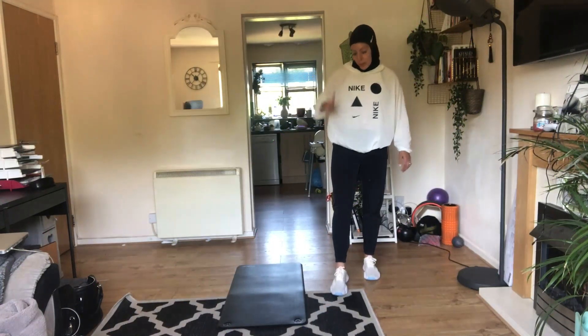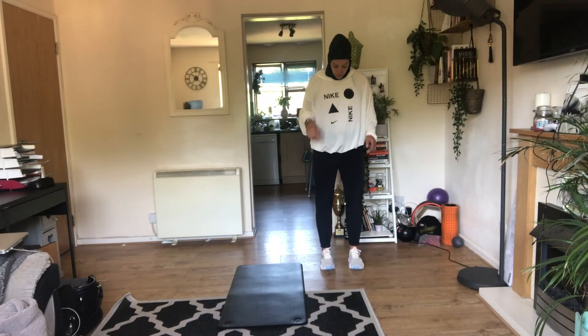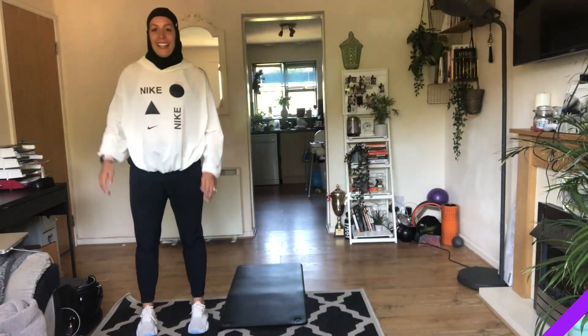Alright guys, first move. We've got two things that we need to do. We're going to push off with two feet, we're going to land with two feet. Feet together — jump and land, jump and land, jump and land.